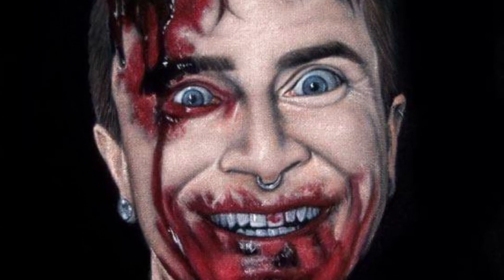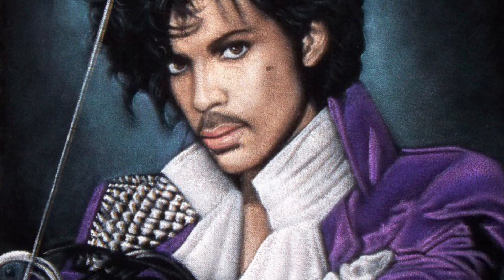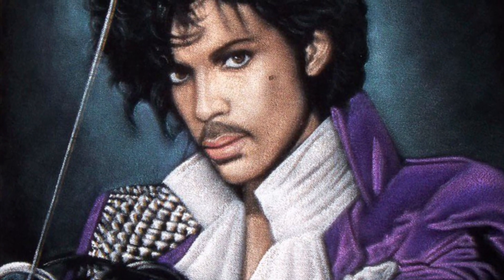On black velvet, you can see the full images and unedited photos on my website. On this channel, I will be uploading videos showing my velvet paintings in progress.